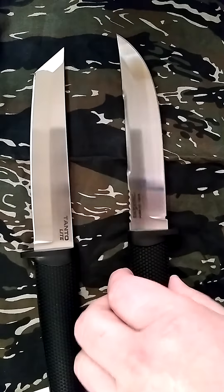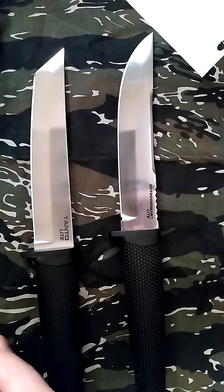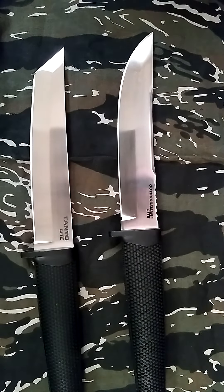Cold Steel usually comes razor sharp. Both of these are sharp — that's one thing you get from Cold Steel almost always, 90% of the time, except on some of their models.